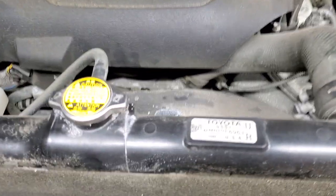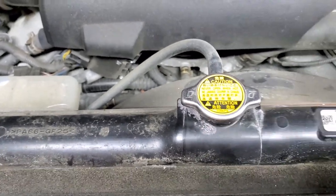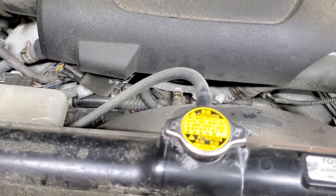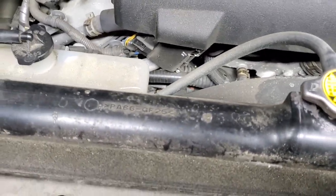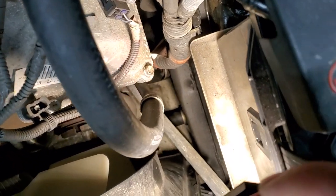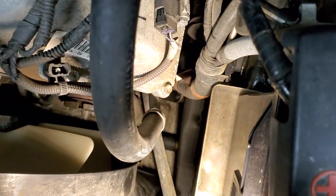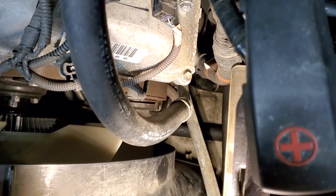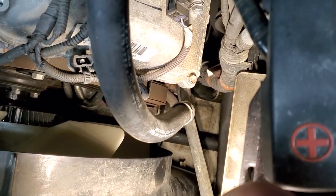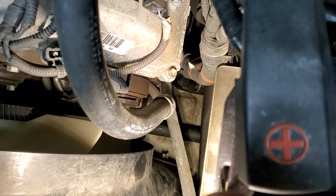For the coolant replacement on your Toyota, make sure the engine is cold — always work cold. You do not want to burn yourself. Never work on a hot engine. There's a drain valve on the radiator. To get to it, you might have to remove plastic trim or a skid plate from underneath, depending on your vehicle.